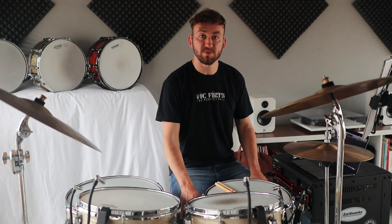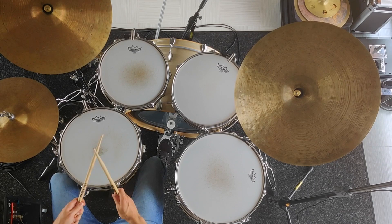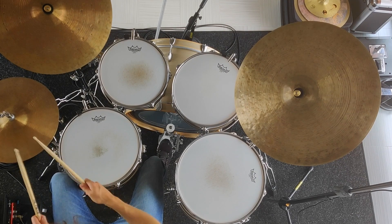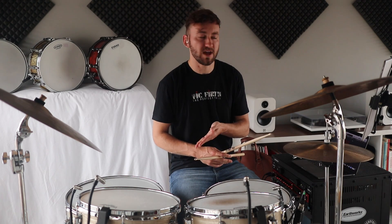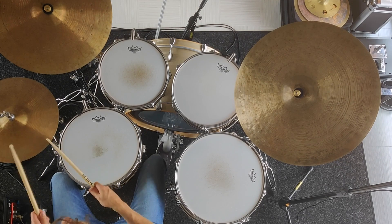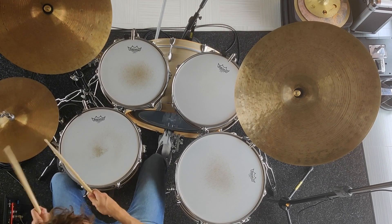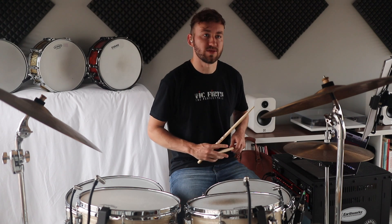The groove starts strong and it's quite a simple one — it's just the bass drum and the hi-hat. We play all quavers on the hi-hat with an accent on number seven, which is on beat four. The bass drum falls on quaver number one and quaver number four — that's beat one and the and of two. It's quite simple; just make sure to be really strong with that hi-hat pulse and the accent on the hi-hat.